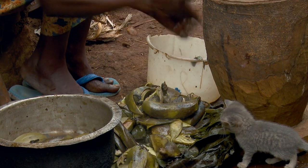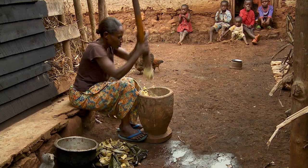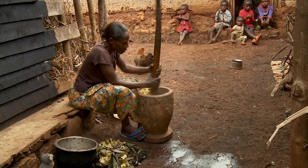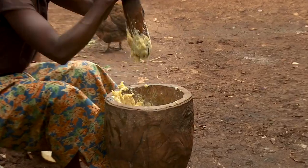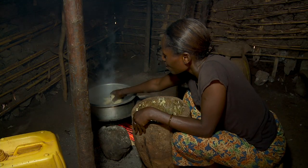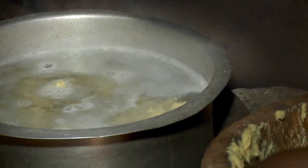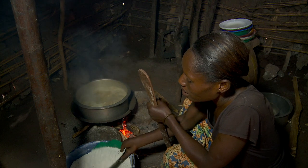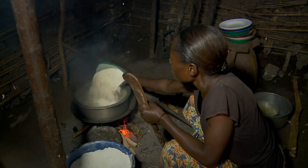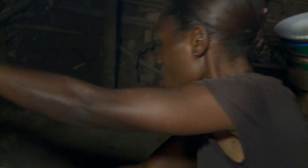The food we often eat is called ugali. To make good ugali, we cook the bananas and mash them. After that, we add the bananas to boiling water. Add in cassava flour and stir gently with a cooking stick until it's ready.